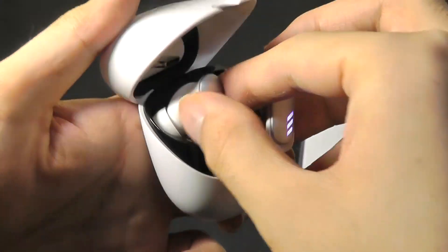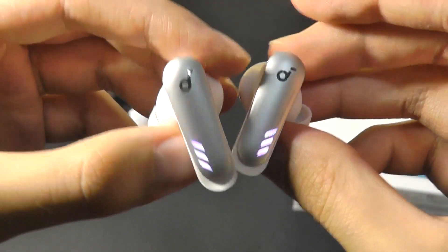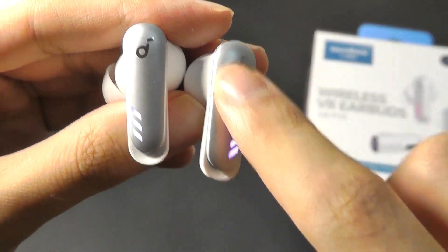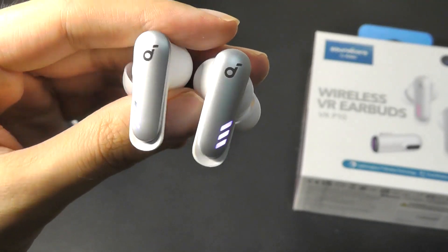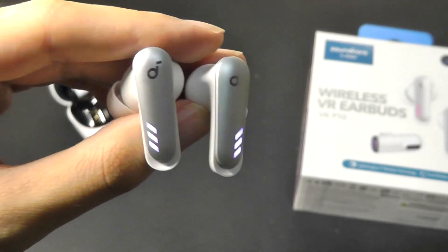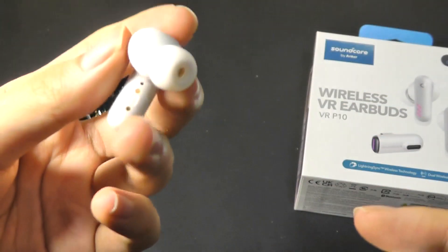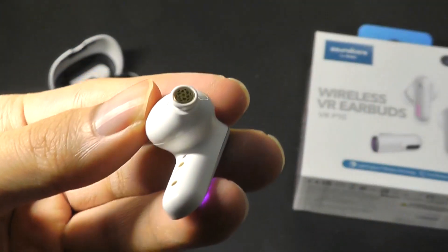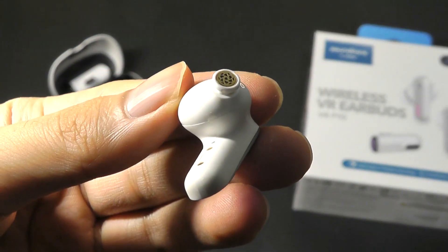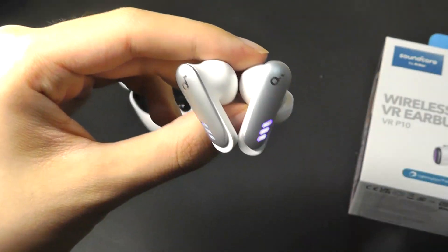A closer look at the design of the buds, which are magnetically held into place. They continue that clean design with a touch sensor at the top, which you can use to skip track, play/pause, and in the app you can also remap it to act as volume controls. It's pretty sensitive and easy to use. The grills are made out of metal, and it's quite comfortable when wearing them for a couple of hours — I didn't really notice any stress or strain.